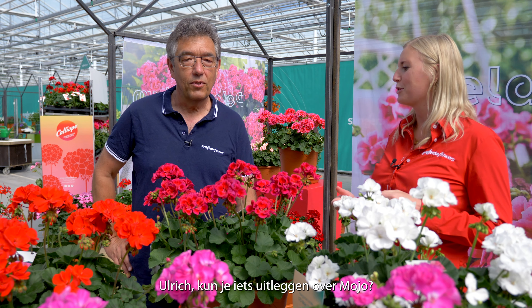We are here in between a selection of our pelargonium assortment. We are standing in front of Mojo, a series we introduced last year. Ulrich, can you explain something about Mojo?